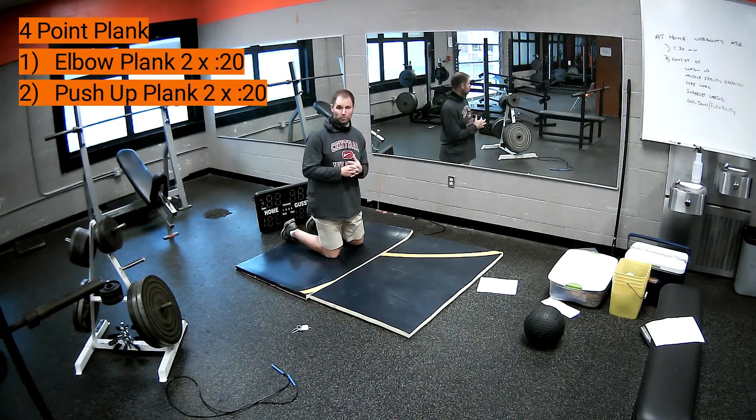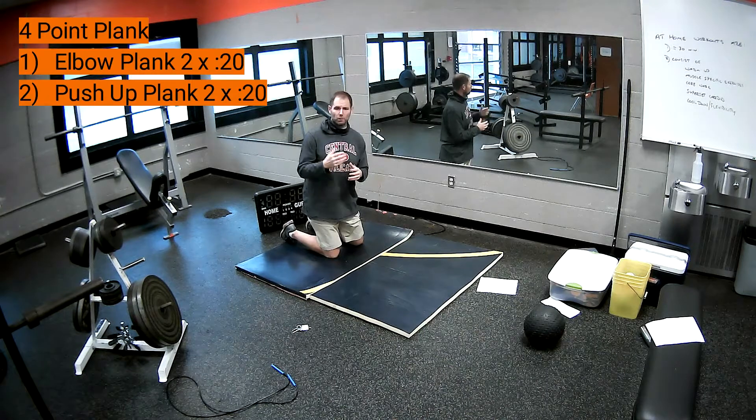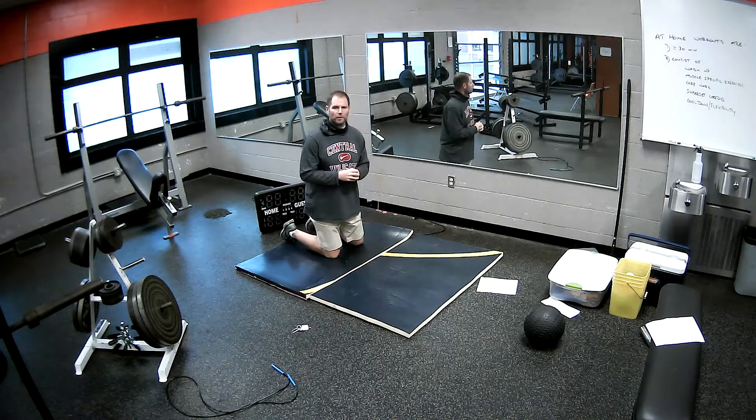So there's going to be a small workout today for four-point planks. I want you to go ahead and pause, do those really quickly, and then we'll come back with other variations.